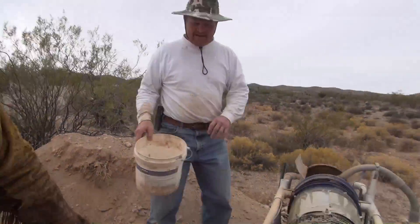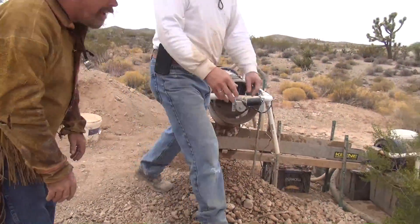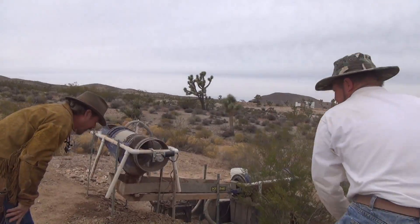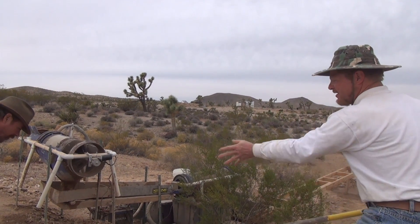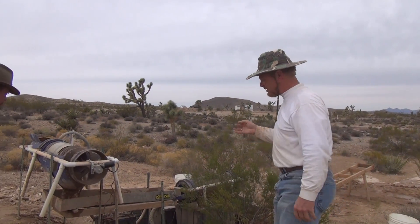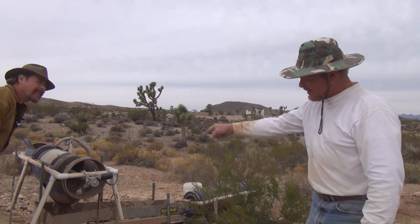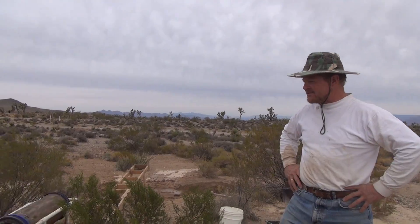Do you ever go over the tailings with a VLF? Yes — when I'm done I just take this little rake and scan it with my Gold Bug. If there's a nugget bigger than a quarter inch that didn't fall through, it's going to scream on a metal detector down here in the pile. Especially on a Gold Bug — it'll just scream like crazy.